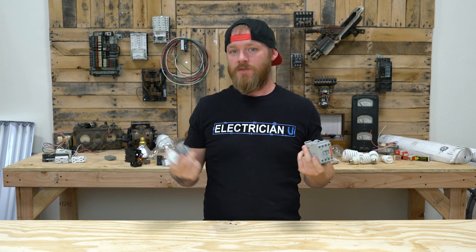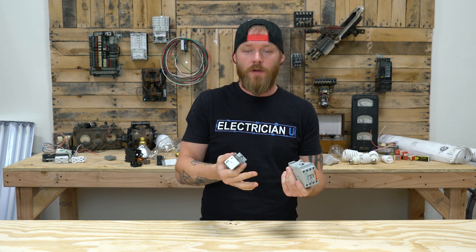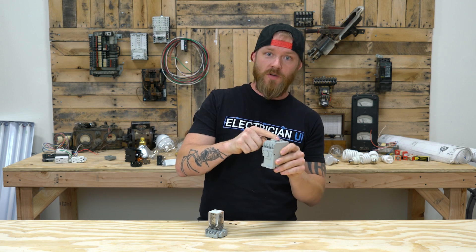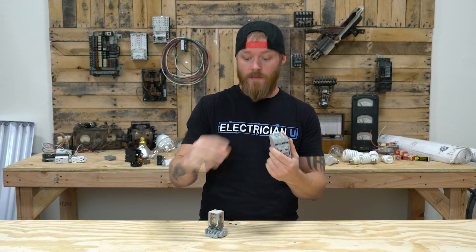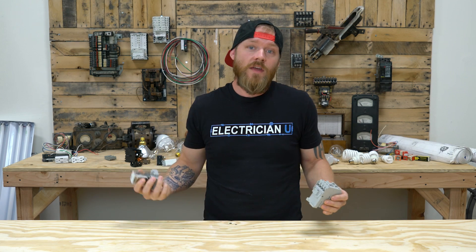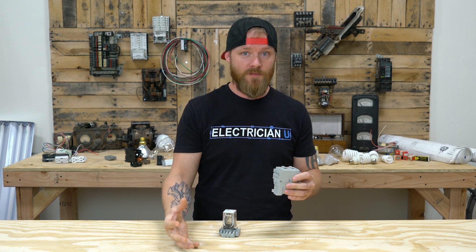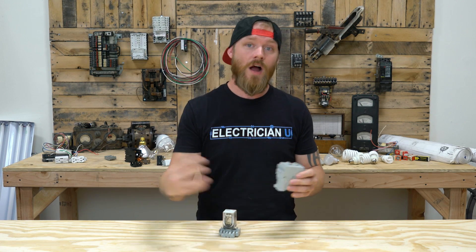Relays and contactors are pretty much the same thing — they essentially work the same way. Both of them are electromagnetic switches. So rather than you having to manually push to turn this device on, you can actually send current to it, send an electrical signal, and that is what turns the thing on. Both of them are also used as multipole switches, so if you want to control several different circuits or loads at the same time, you can do that with both of these.